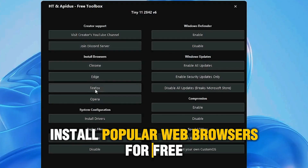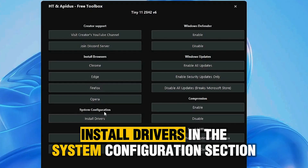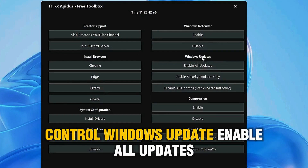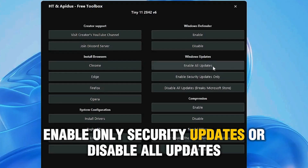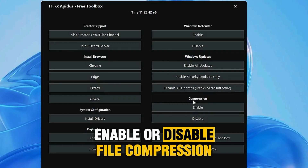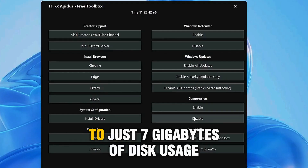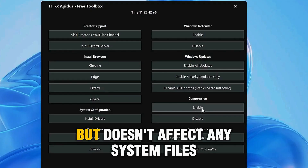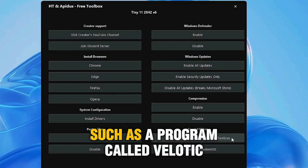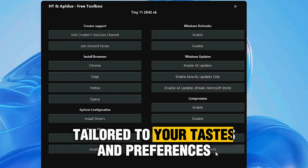Install popular web browsers for free, like Google Chrome, Microsoft Edge, Mozilla Firefox, and Opera. Install drivers. In the System Configuration section: enable or disable paging files, enable or disable Windows Defender, and control Windows Update — enable all updates, enable only security updates, or disable all updates, though it warns that this could affect the Microsoft Store. Enable or disable file compression. Since Tiny 1125H2v3, this compression reduces the system to just 7GB of disk usage. It takes about 45 minutes but doesn't affect any system files, so it's an excellent option to save space. Further down, we see special offers such as Velotic, a system optimization tool by the creator, and even a service to request a customized Windows OS tailored to your tastes and preferences.